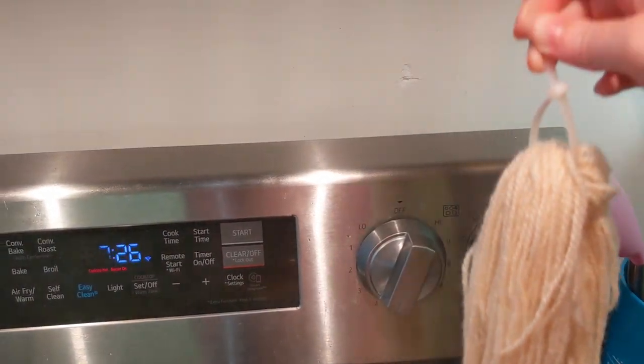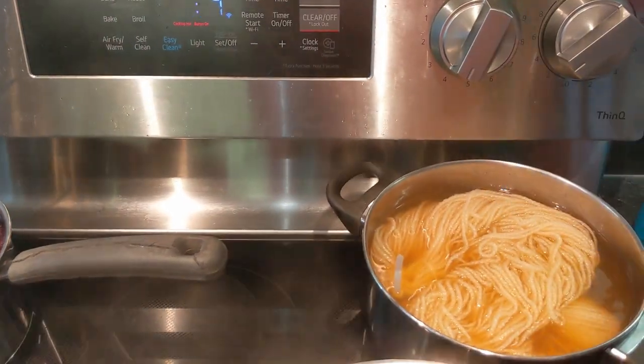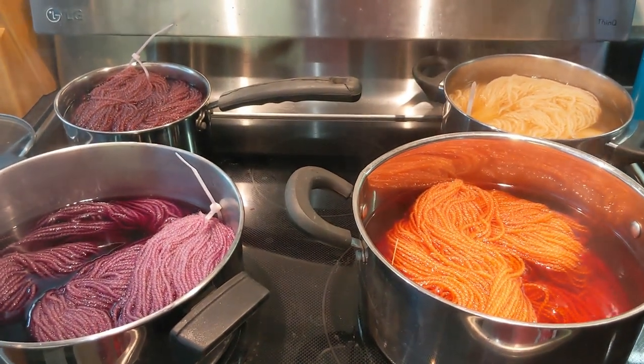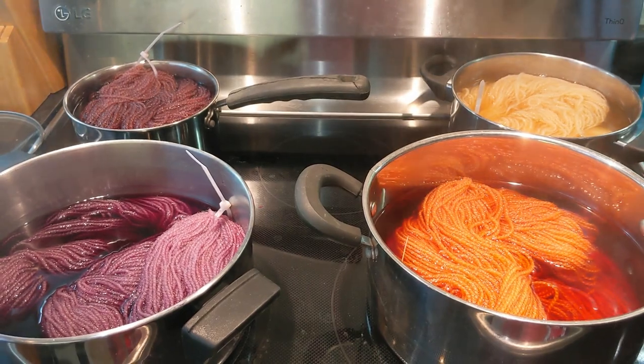I'm going to give this 10 more minutes. I'm going to turn the heat off, let them cool completely in their dyes, and then we'll rinse them, add the alum, and dye the next batch of yarn.